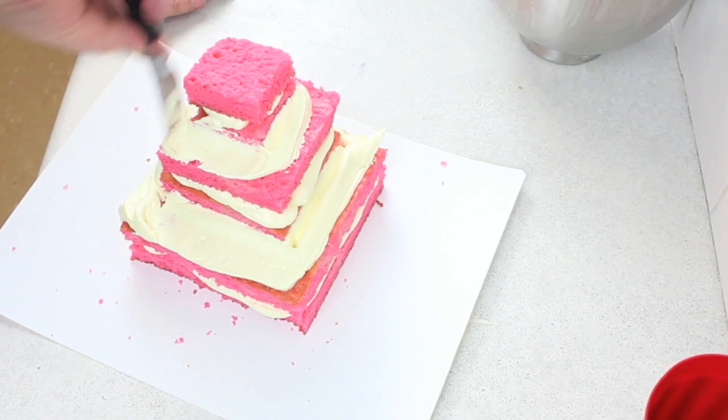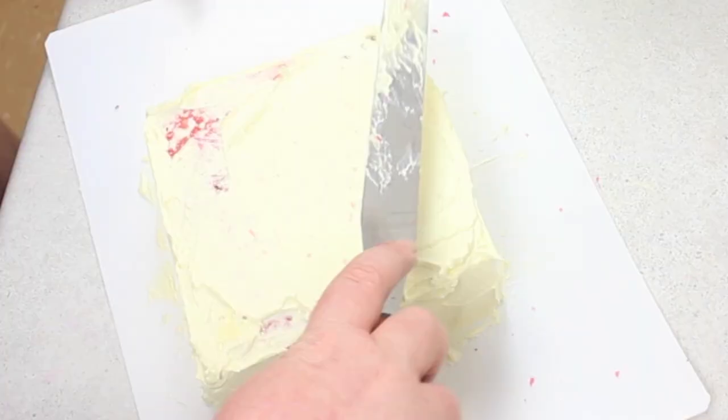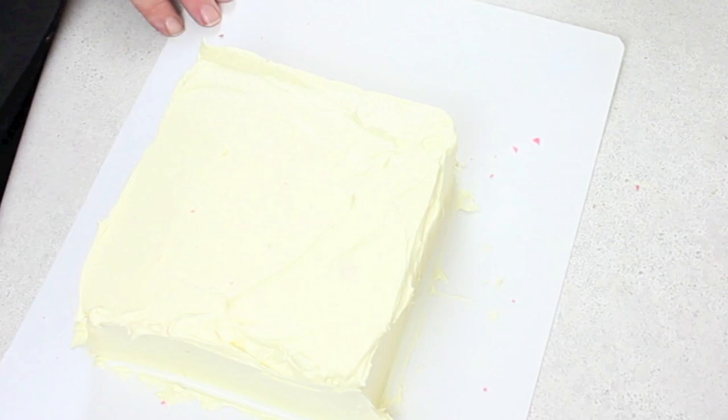So if you're going to recreate this cake, I would crumb coat all of them separately and then stack them. I've never done a stacked cake like this before, so it was fun working it out. As you can see, doing the bottom one was so much easier, and then I just continued on with the other two.